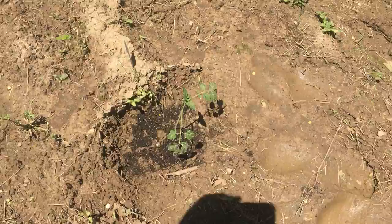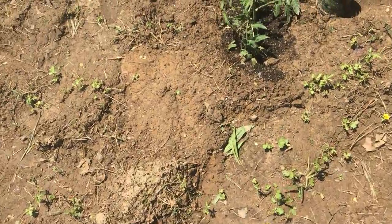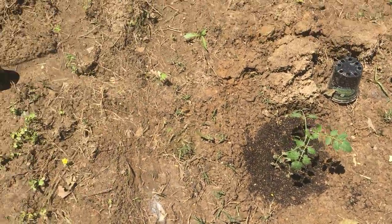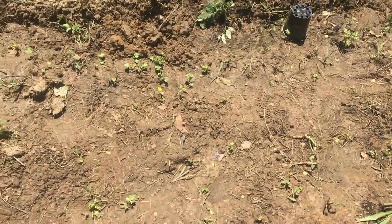Another cherry tomatoes, and there's 10 like big tomatoes. Cherry tomatoes over in there, probably a little okra. Tomatoes.